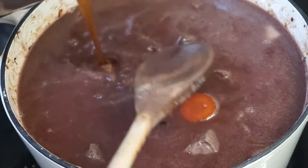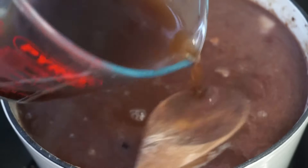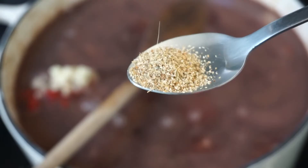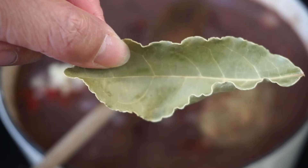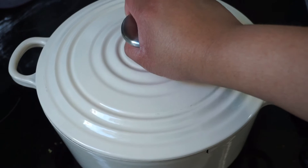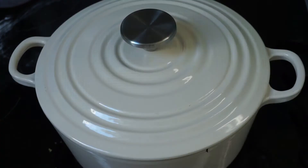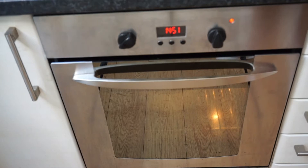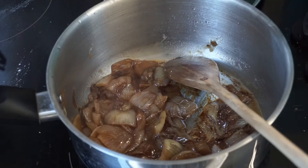Pour an entire bottle of a full-bodied young red wine into your pan, followed by enough beef stock to just about cover the meat. Chuck in some tomato puree, minced garlic, thyme, and a bay leaf roughly broken down. Mix it all together, bring it to a simmer on the cooker, place the lid on top, put your pan in the oven, and turn it down to 160°C. It's going to stay in there for around three to four hours until your beef is nice and tender.